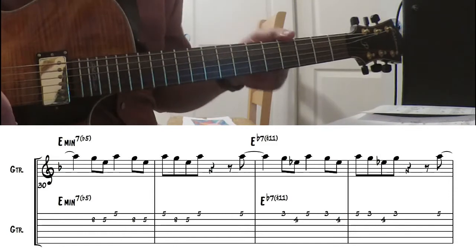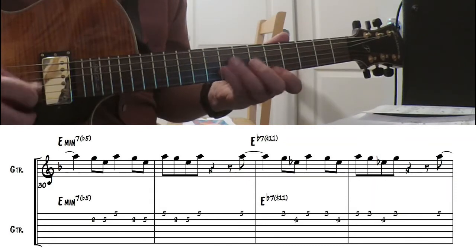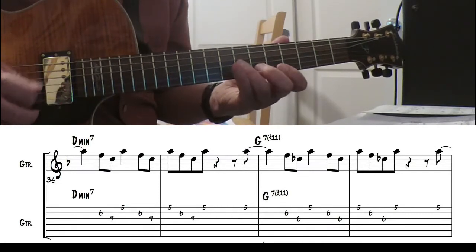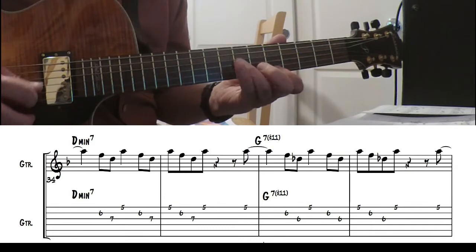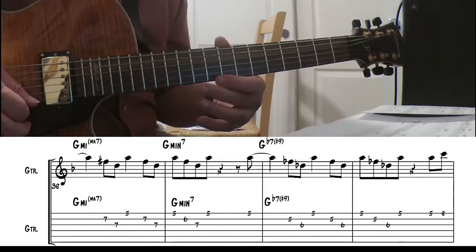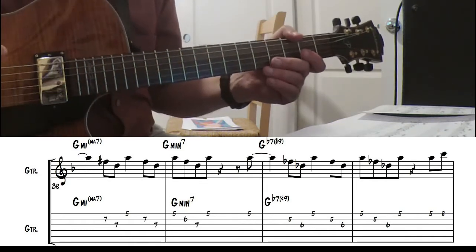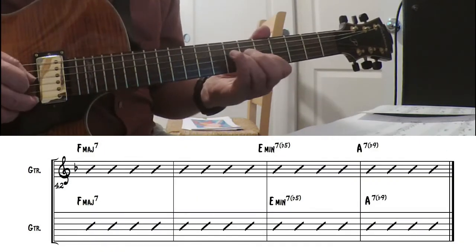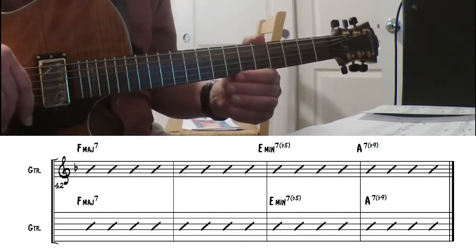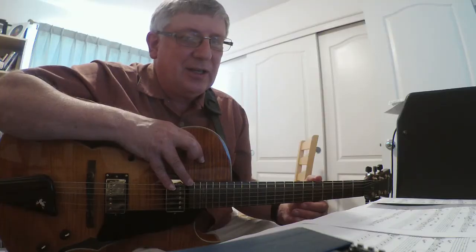If you're playing that with a horn or something, try to really listen to how they articulate and try to emulate that as best you can. Kind of releasing those notes. There you have it. Let's go on and look at the solo. At the end of the interlude there's a four-bar break that leads to the solo.